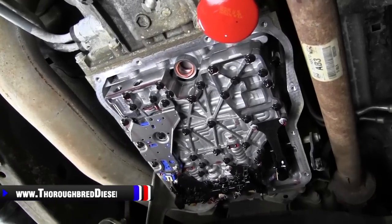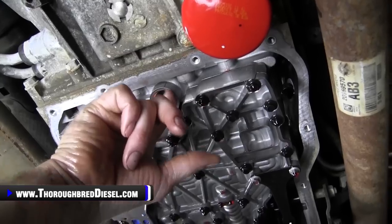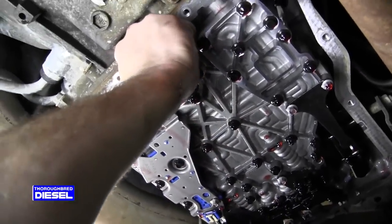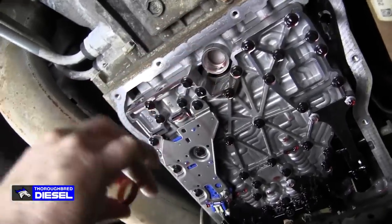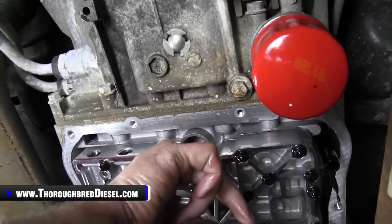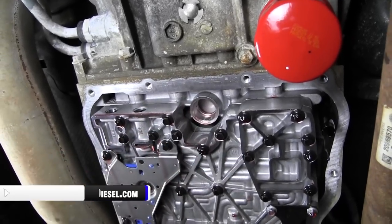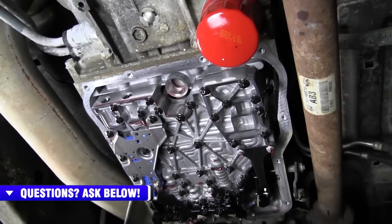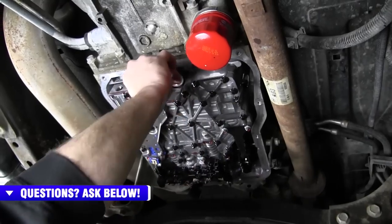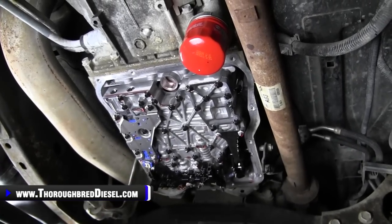After you get your pan down and your filter out, make sure you check the bore towards the front of the valve body. When you take the filter out, it's going to leave the O-ring seal in there — you've got to get that O-ring out. If you don't, and you put another filter in with the old seal still there, the filter will sit lower, the pan will crush the filter, cause a restriction, and all kinds of other problems. So make sure you get the O-ring out of the filter bore before you put your new filter in.